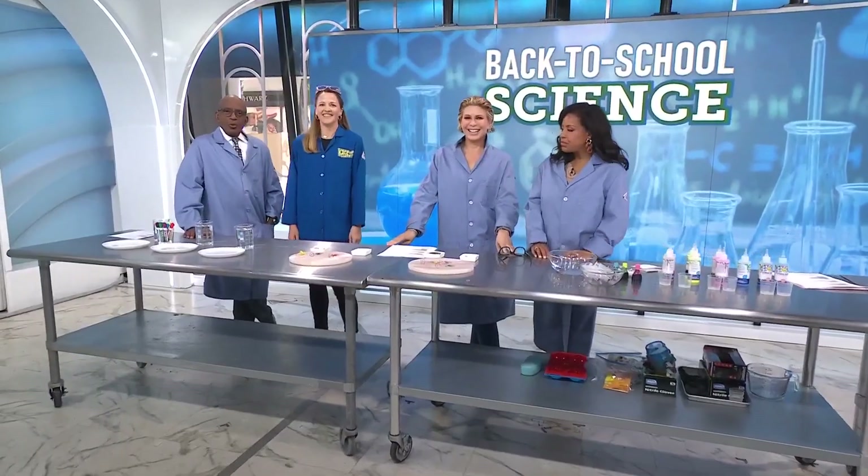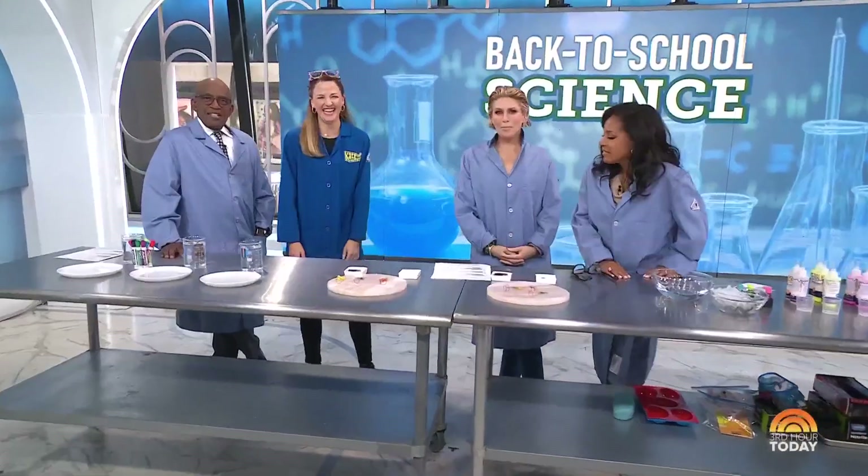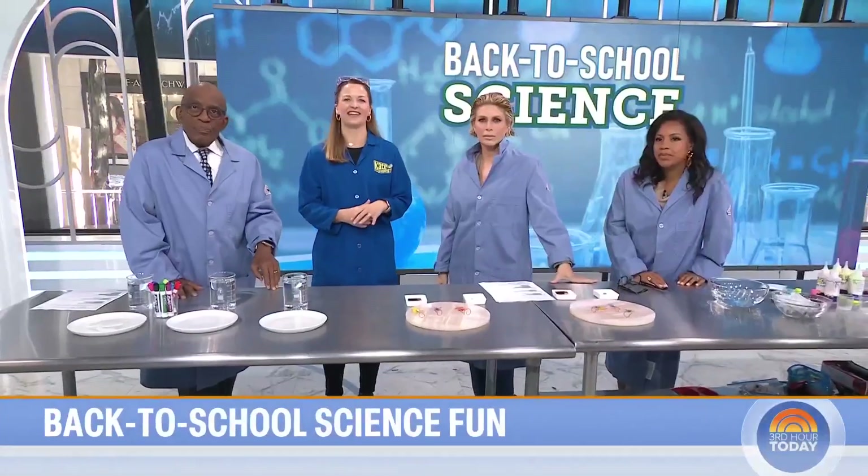We are celebrating back to school with science. Here to show us some fun and simple experiments is Kate Bieberdorf. We know her as Kate the Chemist. She's got a doctorate in inorganic chemistry.